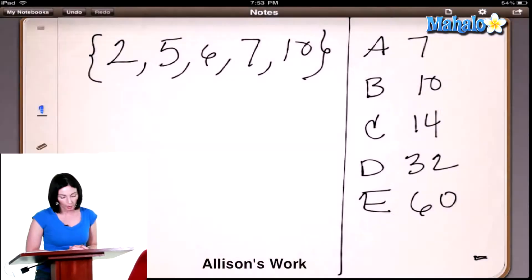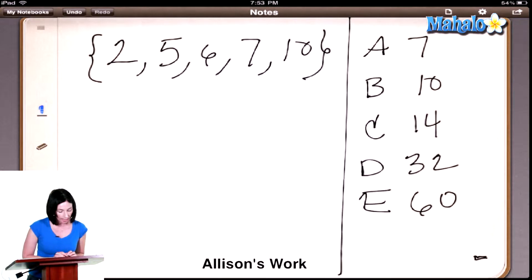So let's do problem number 25. We have this little set of numbers: 2, 5, 6, 7, and 10. And it says, how many different pairs of unequal numbers can be chosen from the set so that their sum is greater than 10? And you don't need to consider 5 and 2 as different from 2 and 5 — those would be the same pair.